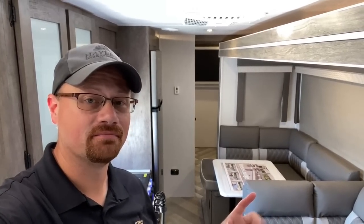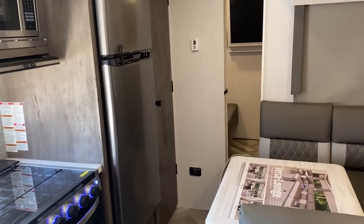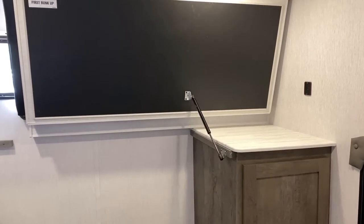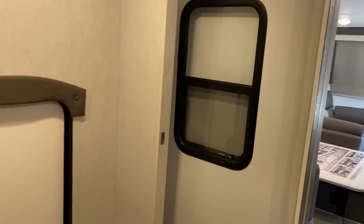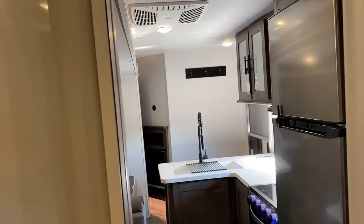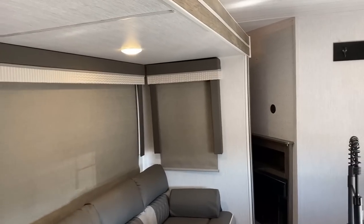One area where this RV really improved from last year is travel access. Previously you could kind of snake around the sofa and countertop and do a step-over the dinette seat, but you had to do a suck-in-the-gut scoot boogie to slide back through. Now — even with my dad bod — you can slide back in here. Before, you had the deadbolting cargo door, but that's not how people want to get in and out of the bunkhouse.